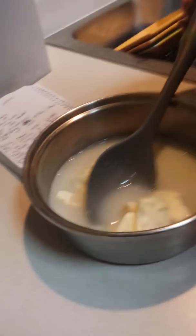Alright, so we have eight tablespoons of butter. It does not need to be stirred yet — don't stir it yet. And then bring in the cocoa. How much cocoa do we need? A fourth of a cup. So you need a fourth of a cup of cocoa powder.